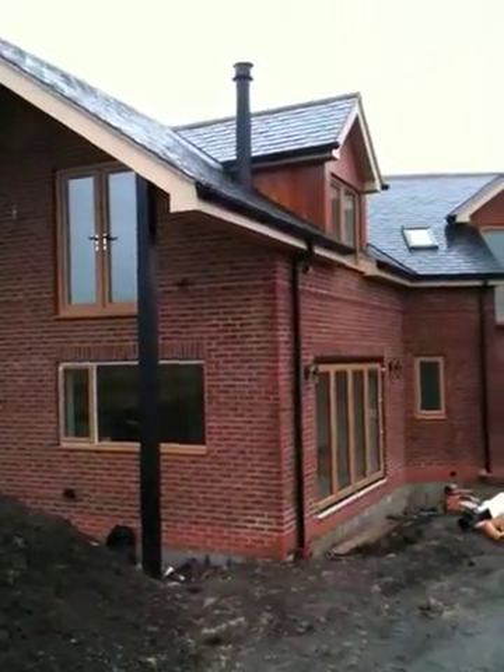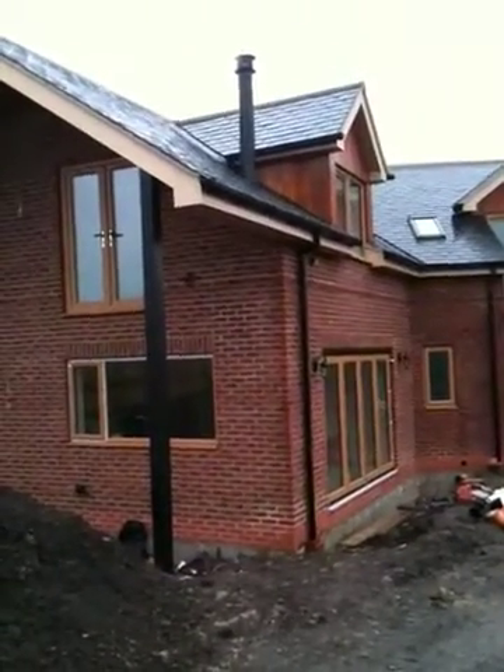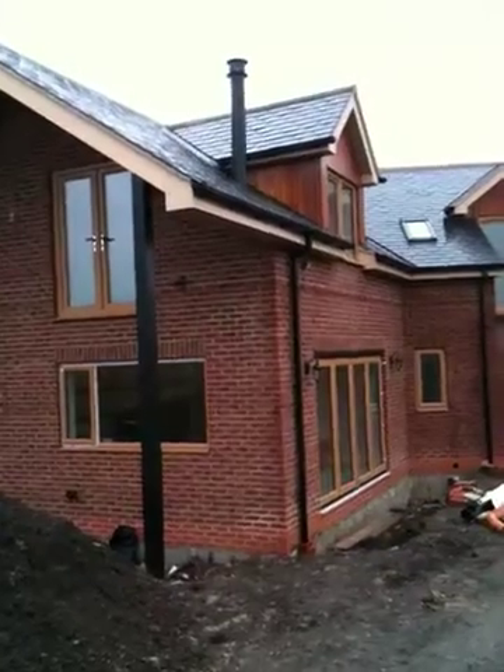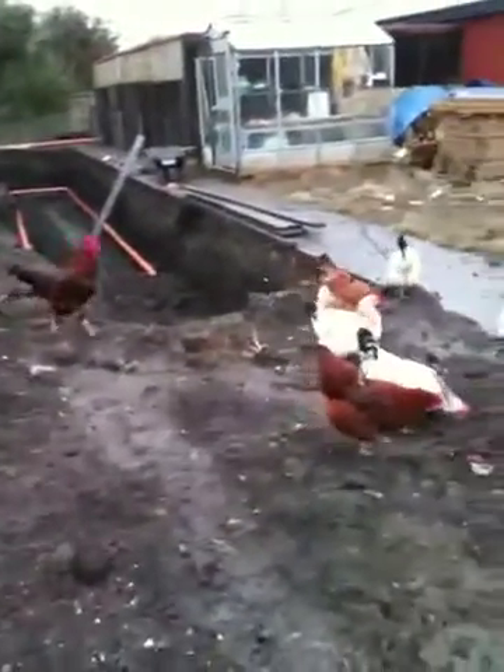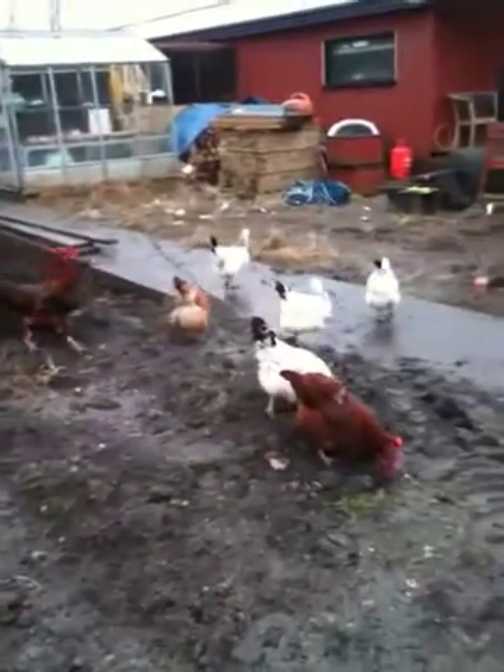The internal stove is on and it is working quite nicely. As you can see the hens are in the field there picking around.